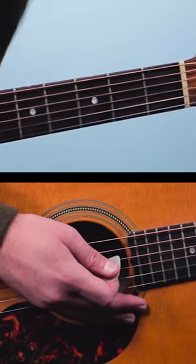If you want to play Girl from the North Country, as recorded by Johnny Cash and Bob Dylan, you'll only need three chords.